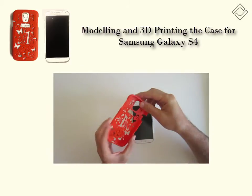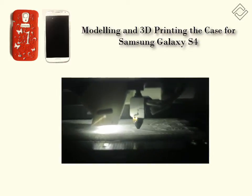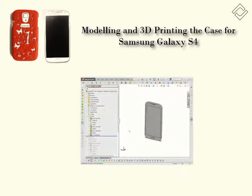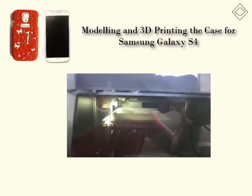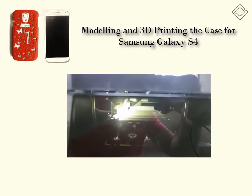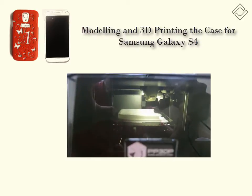Hi! This video demonstrates how the individual case for Samsung Galaxy S4 was designed and 3D printed. Silvers is used to design the case and an Up Mini 3D printer builds it. I will also show you how to fix possible 3D printing issues with the help of a special Silvers custom utility.